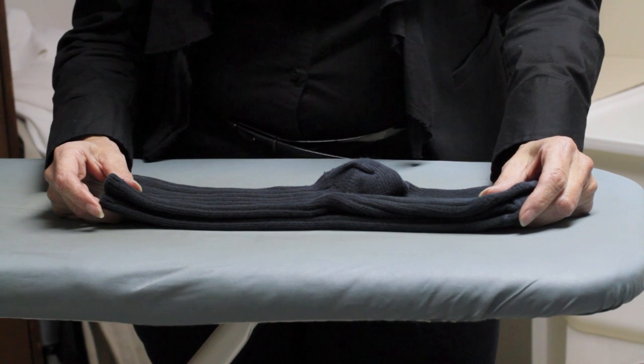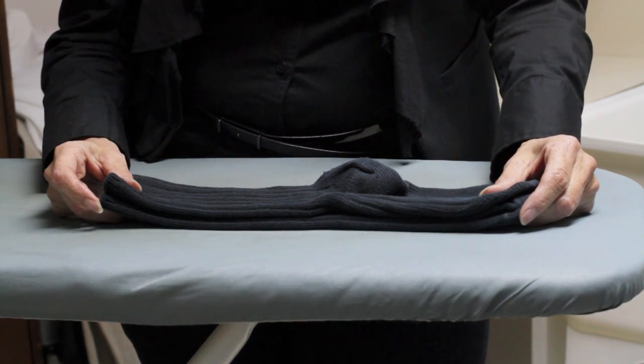Hi, I'm Yvonne, and today we're going to fold socks. I'm going to show two ways to do this because the key is fast and simple.